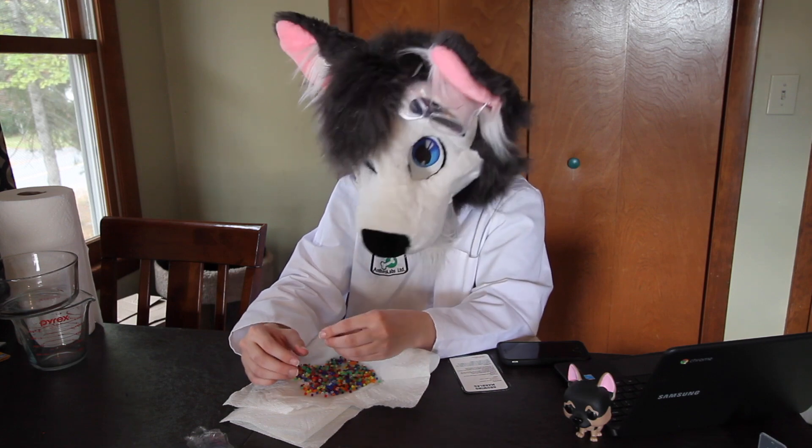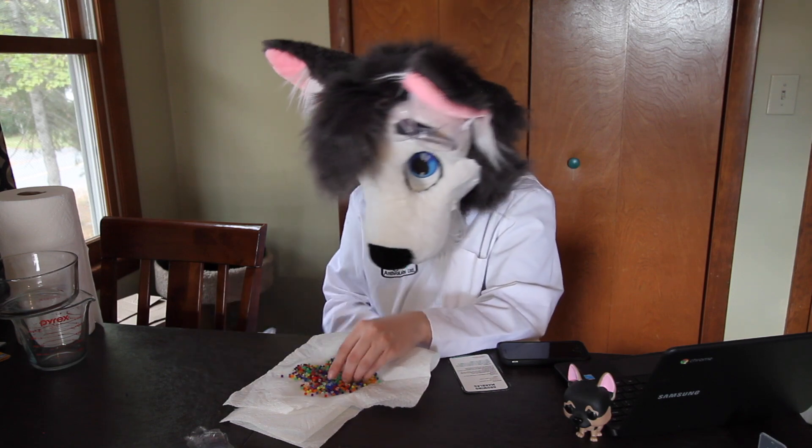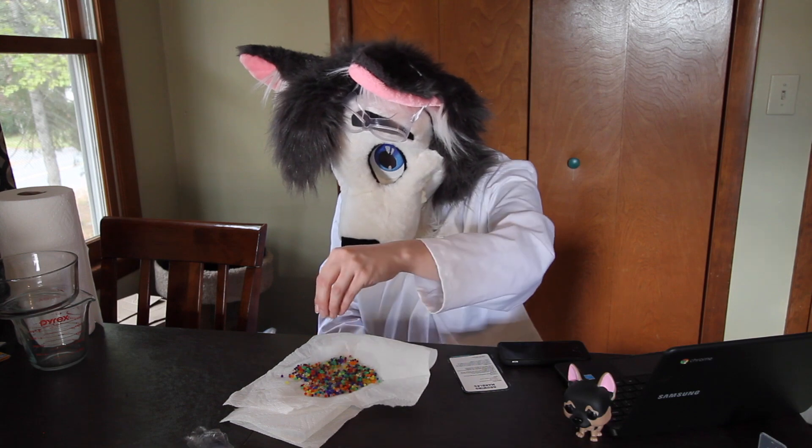I'll get some pictures of this up close so you guys can see, because the camera isn't the greatest way to show this since it's kind of small.